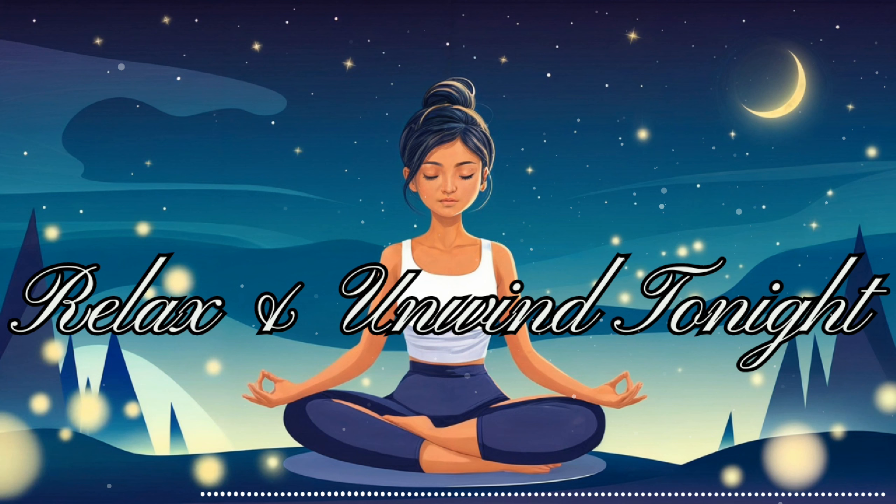The sun is setting, painting the sky in beautiful hues of orange, pink, and purple. Watch as the colors blend and shift, creating a mesmerizing display. As you gaze at the sky, feel your mind becoming more and more at ease. A cool, gentle breeze caresses your skin, bringing with it a sense of deep tranquility. Allow this peaceful feeling to wash over you, from the top of your head to the tips of your toes.